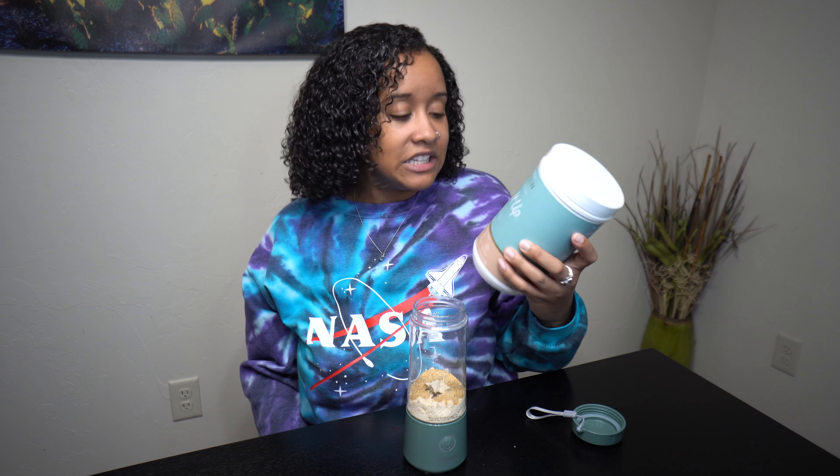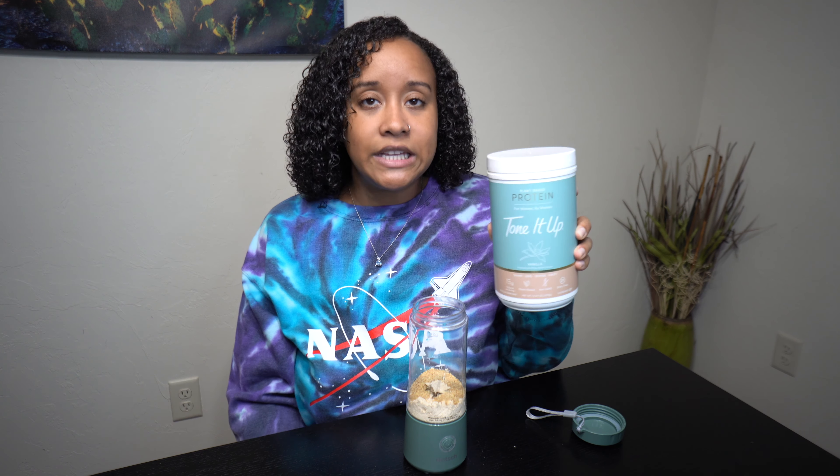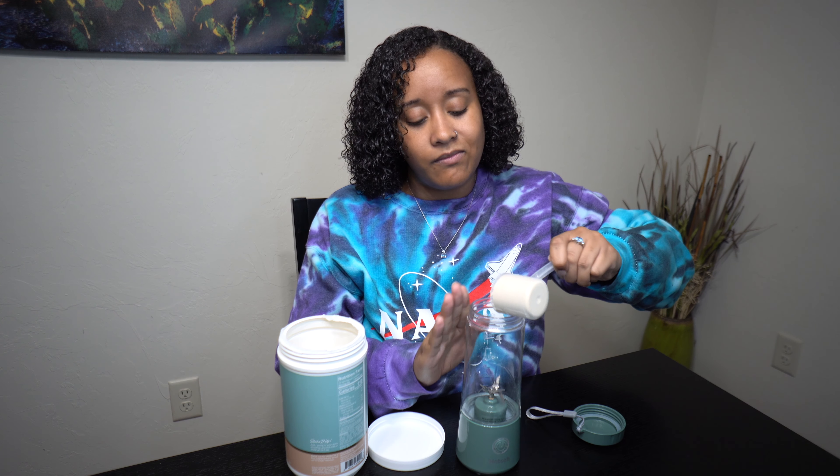I'll show you all the ingredients that go into this shake. First thing you'll need is your Tone It Up protein. You can get any protein that you want — I just like this one because it tastes really good and it's plant-based, hence the vegan. It's vanilla flavored, so you'll take a scoop of that and put it in.